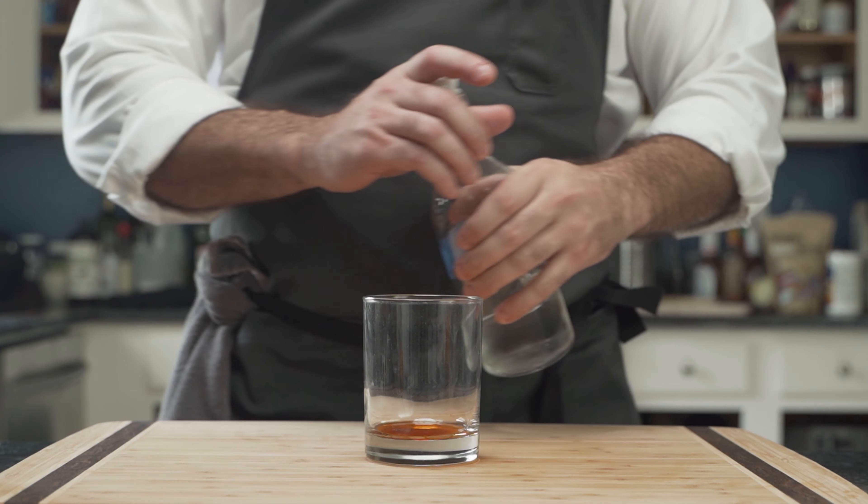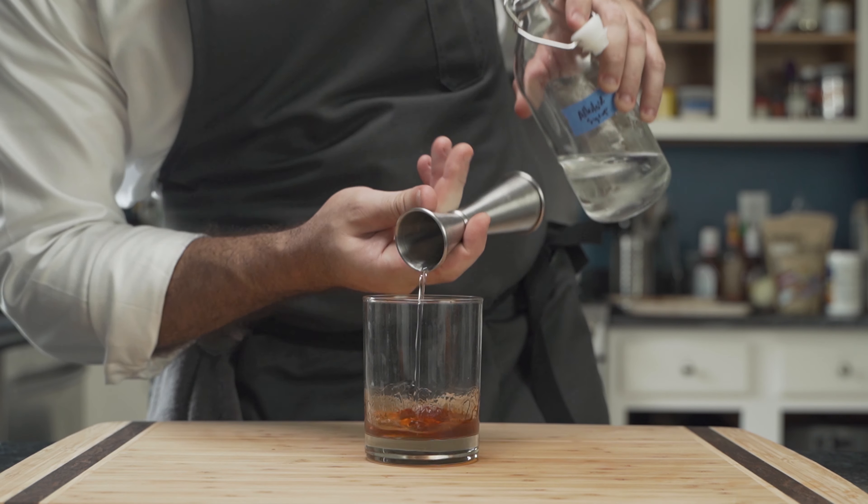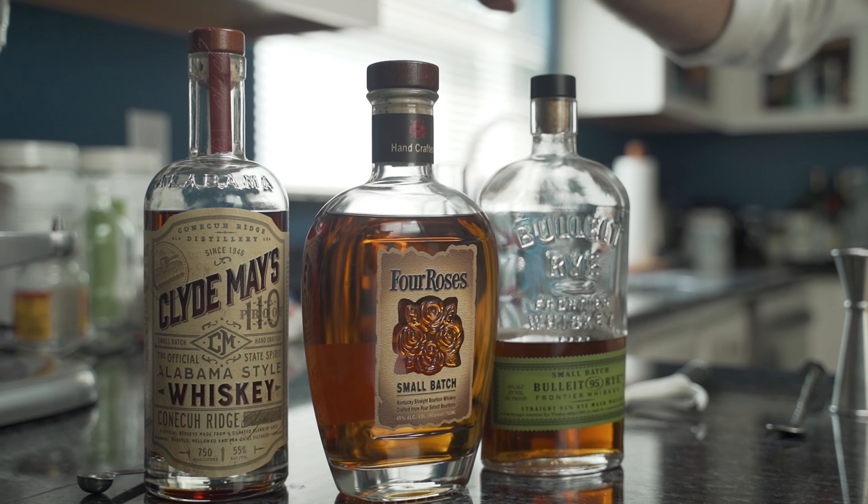Then it's time for the sweetness. In this case, Allulose Simple Syrup — a low-carb alternative. Three quarters of an ounce, and it's time for the spirit.